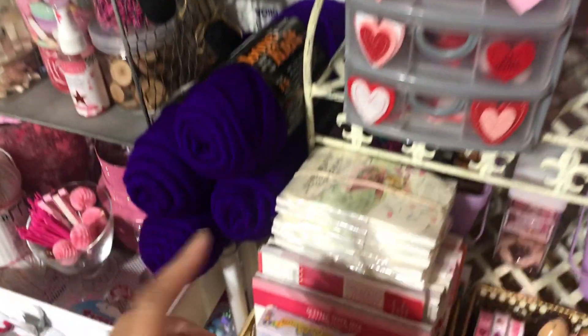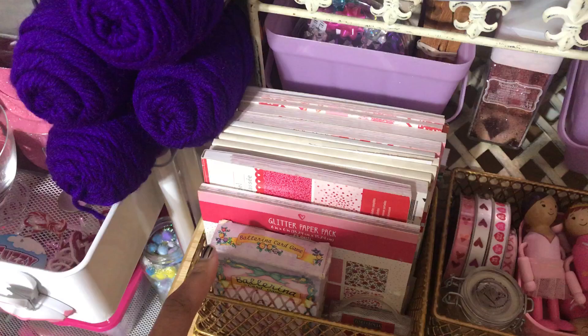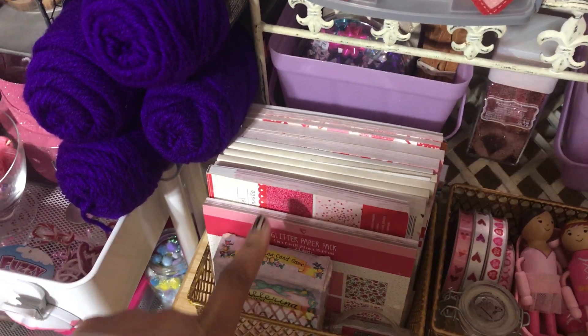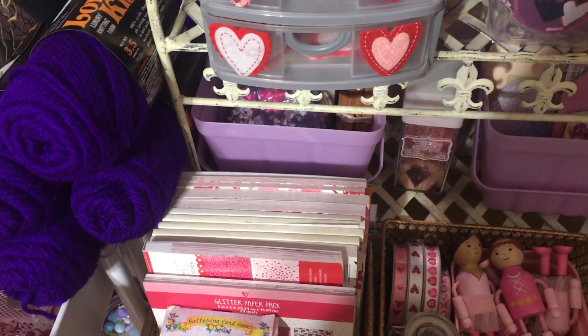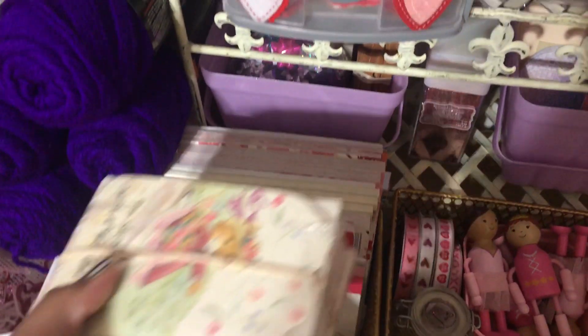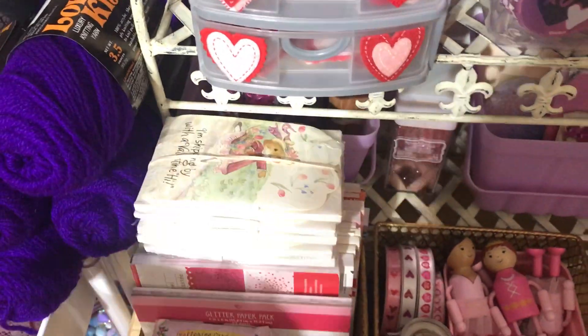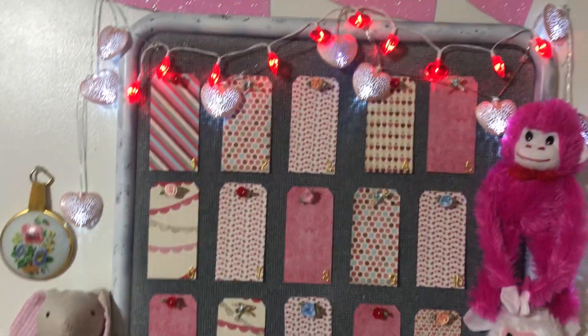I don't want to make you dizzy, but over here I have all these Valentine's Day papers that I literally have not used in a few years, and then somewhere else I have the 12 by 12 papers — a whole bunch. So yeah, I'm really excited for Valentine's Day.